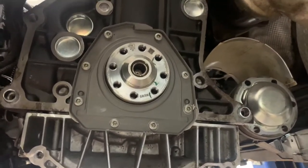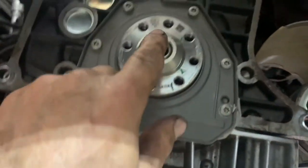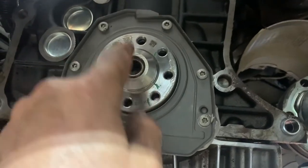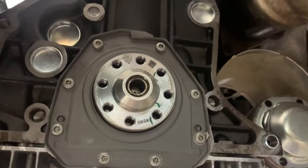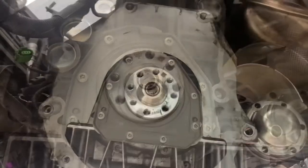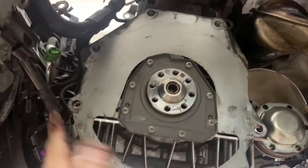That's it for your rear main seal. You might want to put just a little bit of wheel bearing grease on the pilot bearing — just a little bit. Put that cover back on — I'm sure you took it off.